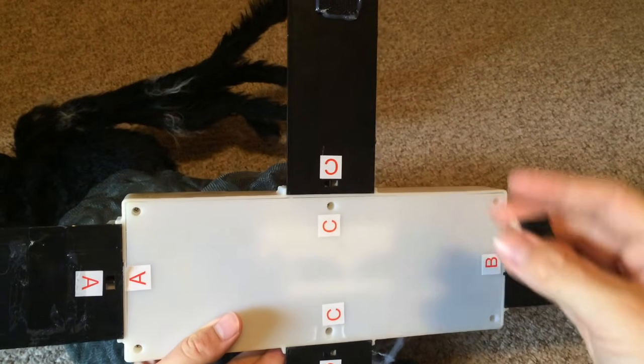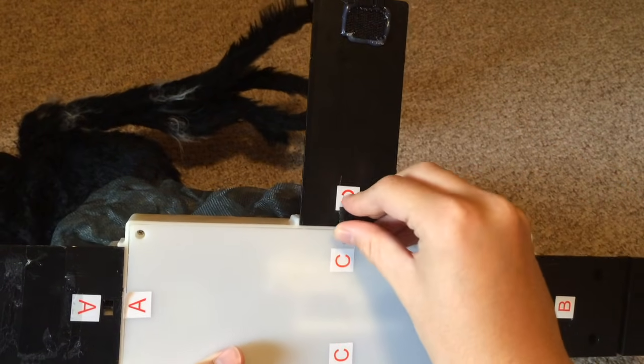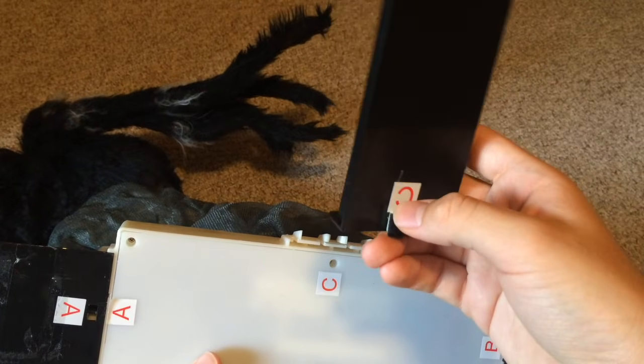To remove a foot, press the foot removal key into the slots on the foot you want to remove. Press until it clicks and then pull it out.